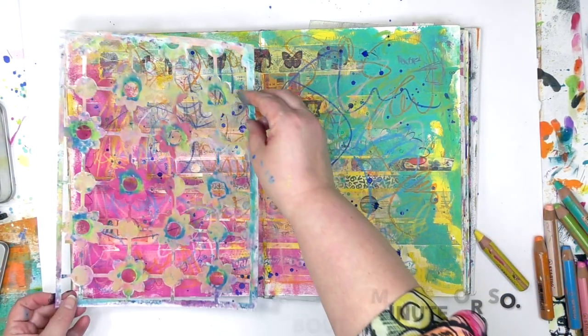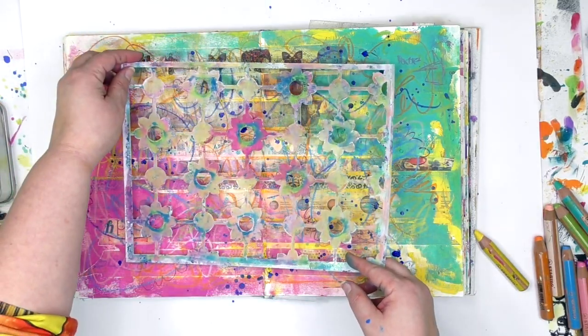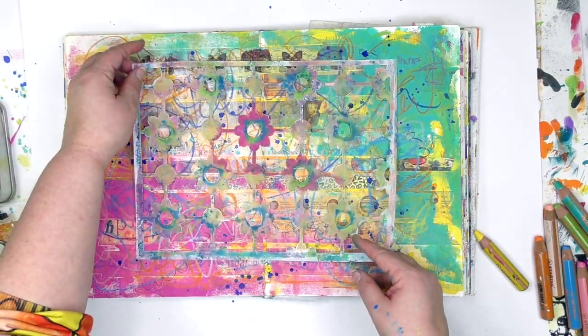I'm going to bring in a 9x12 stencil, and I could just put it on one side of the journal and then write on the other, but there's a reason why I choose to put this in the middle. Why on earth would I put this in the middle and create more work to do the stenciling around the edge, when I could have just put the stencil on one side and then the other?